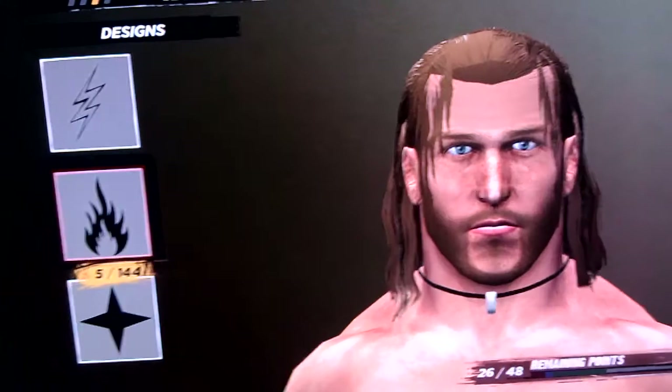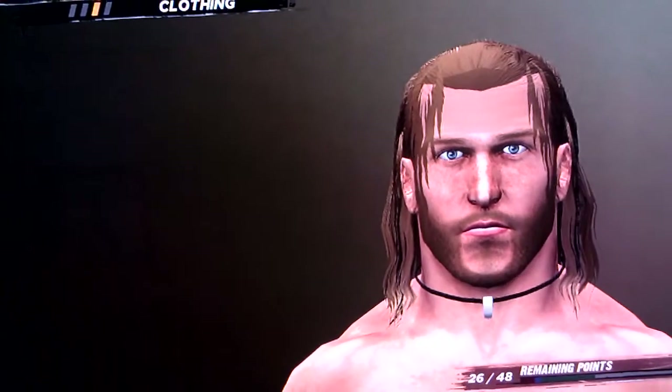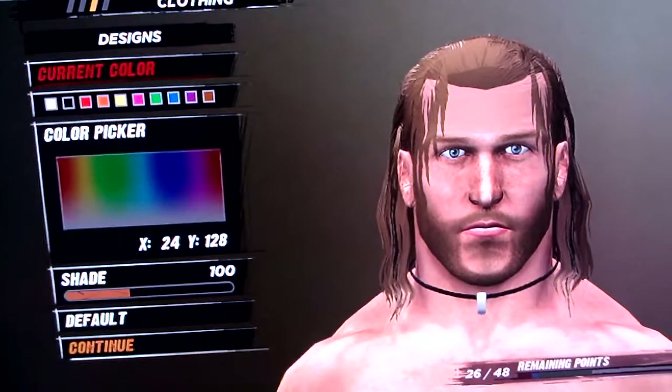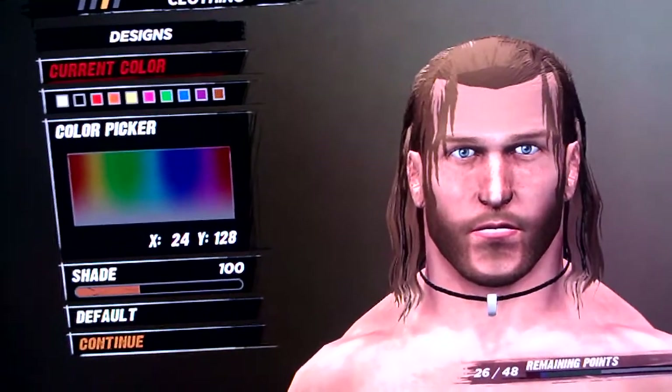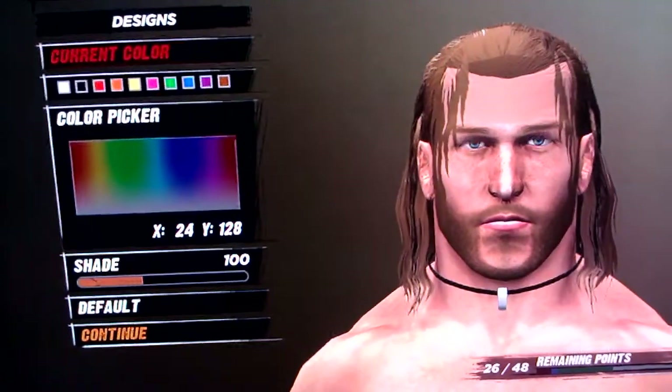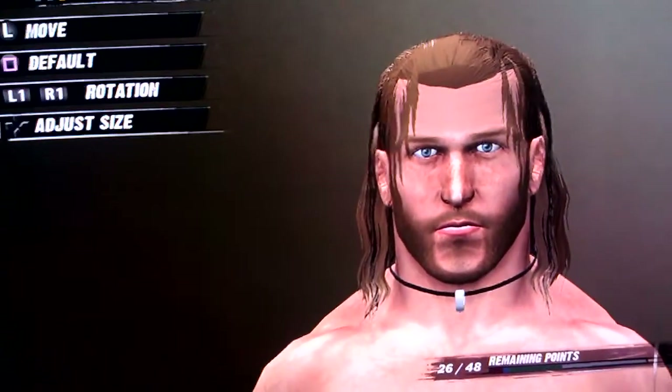And then finally get design 5, flip it over — flip it upside down. And then the color is 24, 128, and 100. And do that for both sides to create the hair dangling down. And there you go, there's Curt Hawkins. Enjoy.